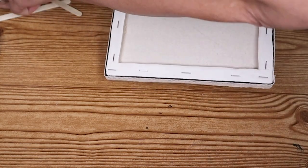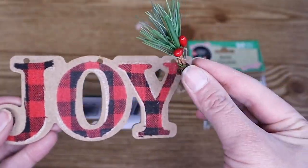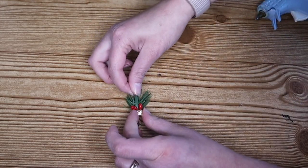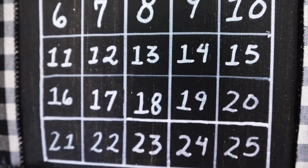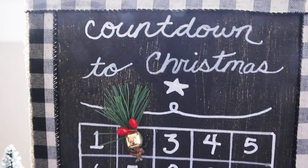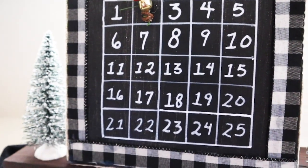I added some craft sticks to the back and those acted as a stand. I used the other half of the garland from the joy ornament and I added a small bell. I had two tiny magnets and I was planning on adding one to the back of the garland and then one behind the canvas. But the garland must have some sort of metal in it because it was already magnetic, so it sticks to the magnet behind the canvas all on its own. I love hearing from you guys so please leave me a comment letting me know what you're thinking of all these dupes.